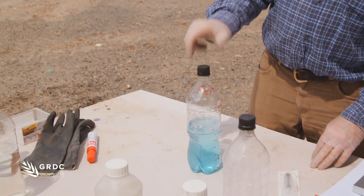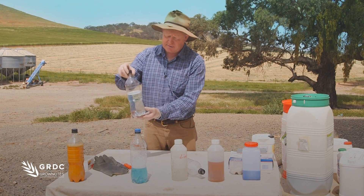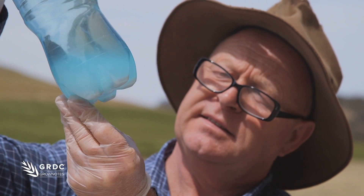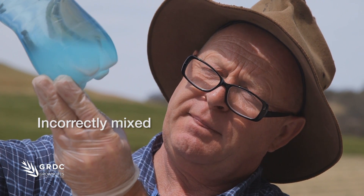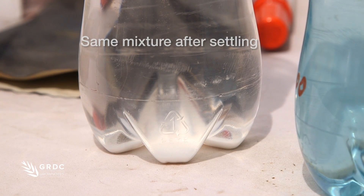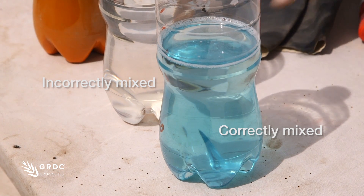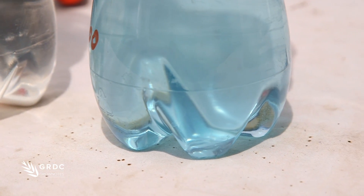In this case everything worked perfectly. Earlier I did this one here — this is exactly the same mixture, but I tried to cut corners, took less time, used less water, and as a result we have precipitate on the bottom and the mixture failed. So if you have clogged filters and precipitate on the bottom, that's actually what will do it. Simple as that.